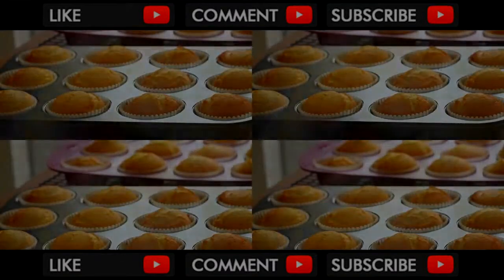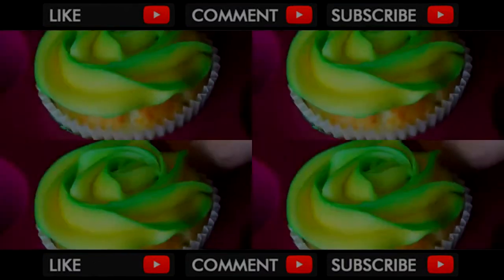Hi, I'm Eugenie. Today I'm making delicious lemon cupcakes. The buttercream frosting recipe will be in a separate video.